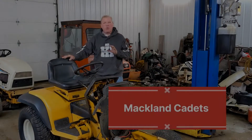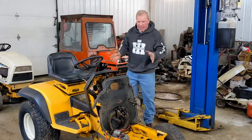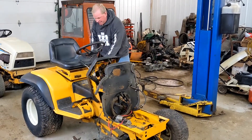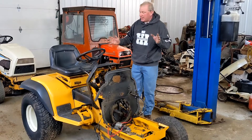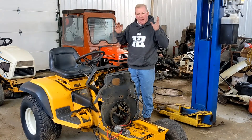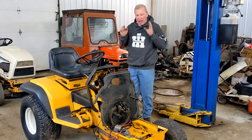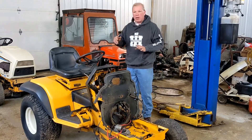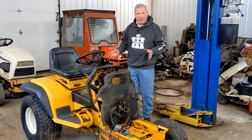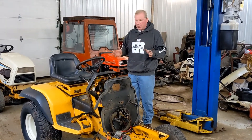Hello from Matland Cadets. Today we're going to show you — I have a Cyclops 2084 and we're going to remove the seat and the fenders. You will have to take the fenders off if you own one of these machines to work on the fuel lines or the cushion valve on the hydrostat, and I'll show you how to do it.